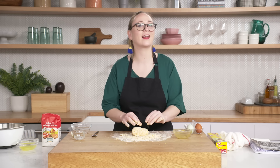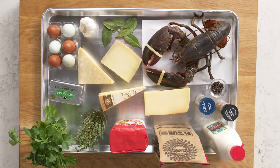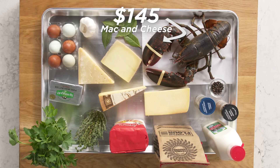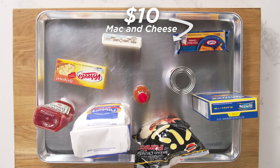I don't run, but I would run if I had to in exchange for pasta. Not a marathon, but maybe a 5k. Hi, I'm Bill. I'm a professional chef, and this is a $145 mac and cheese. Hi, I'm Emily. I'm a home cook, and these are my $10 mac and cheese ingredients.